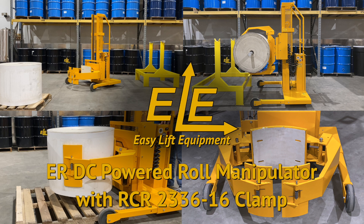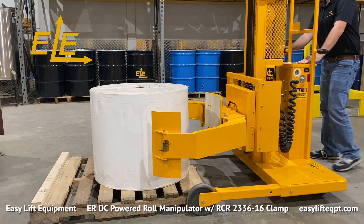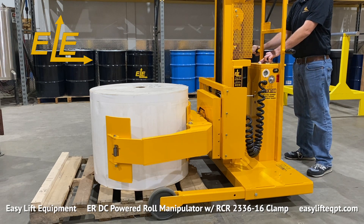ER models feature a straddle leg base frame designed for low volume heavy duty applications. The DC powered model shown here has our RCR 2336 clamp for handling rolls from 23 to 36 inches in diameter. The roll clamp is equipped with 16 inch high clamping pads to securely clamp a wide range of roll materials.